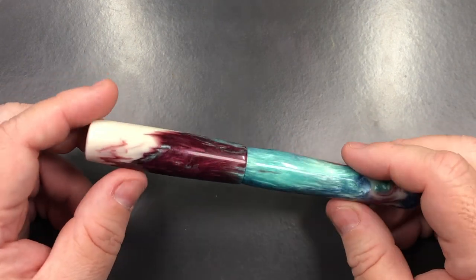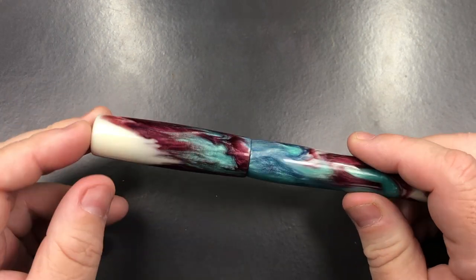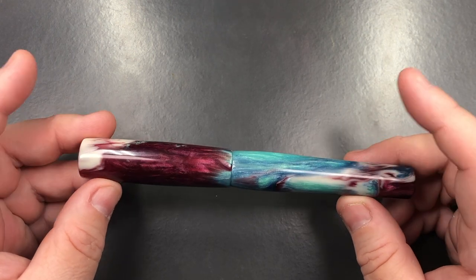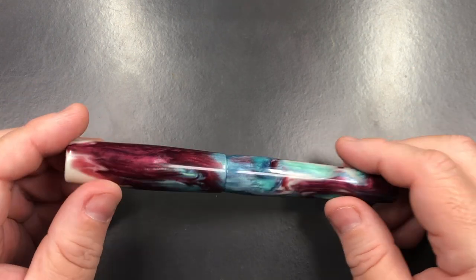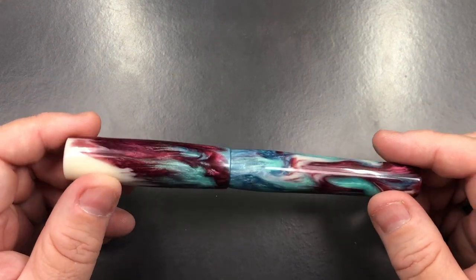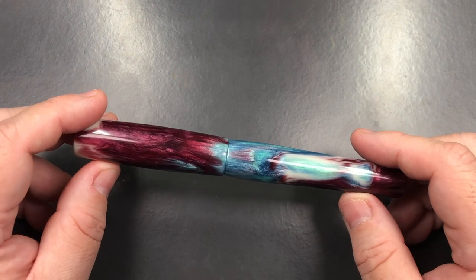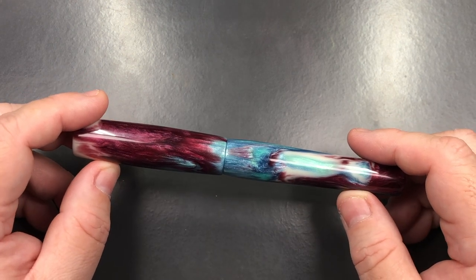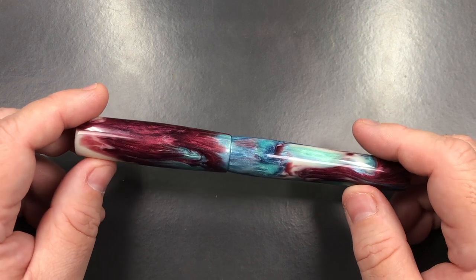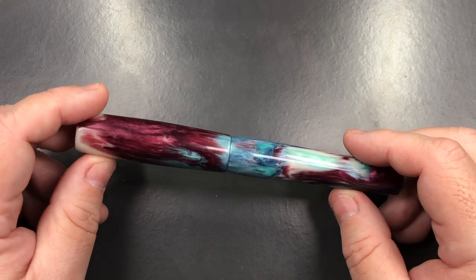I really like what Chris is doing at Butter Knife Creations — these are really beautiful pens that he makes, and they are polished to a high degree. I have to say that I can see probably several pens coming up at some point in the future that I will be looking at getting from Chris at Butter Knife Creations.